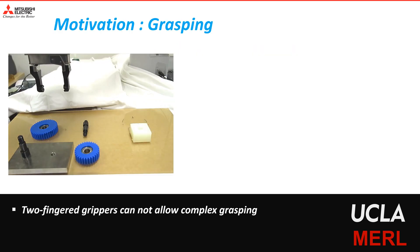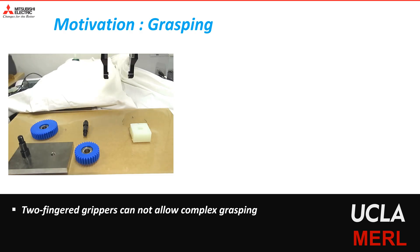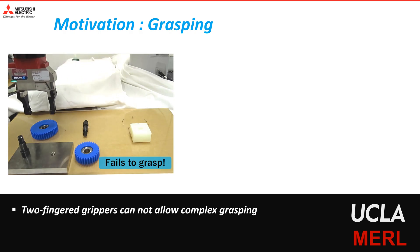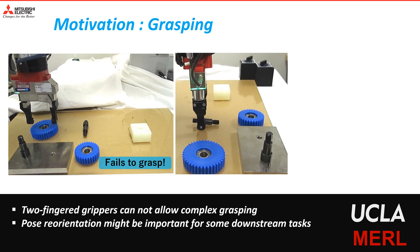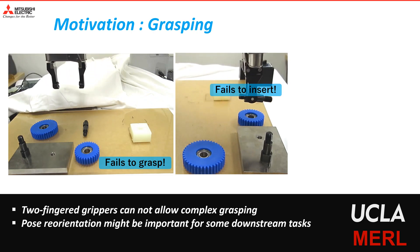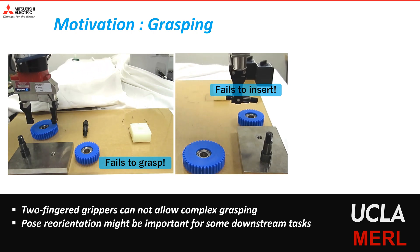Our work is motivated by dexterous grasping. Two-fingered grippers cannot always grasp objects — for example, when the size of the object is larger than the opening of the gripper. Furthermore, a simple grasp may not be suitable for a downstream task; for example, the robot may not be able to perform insertion as shown in this video.